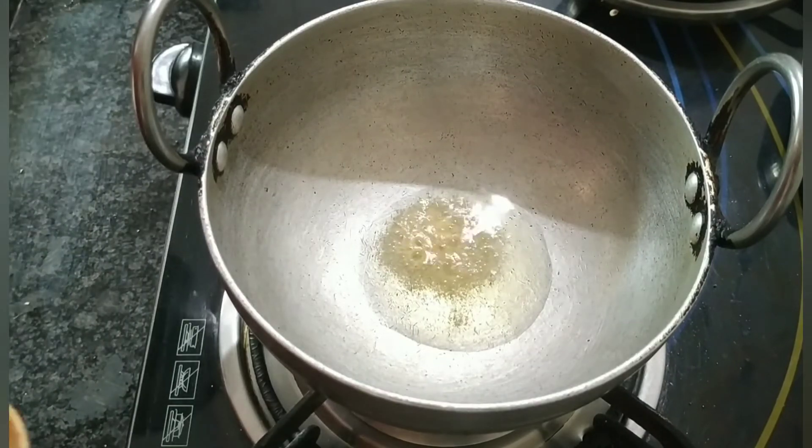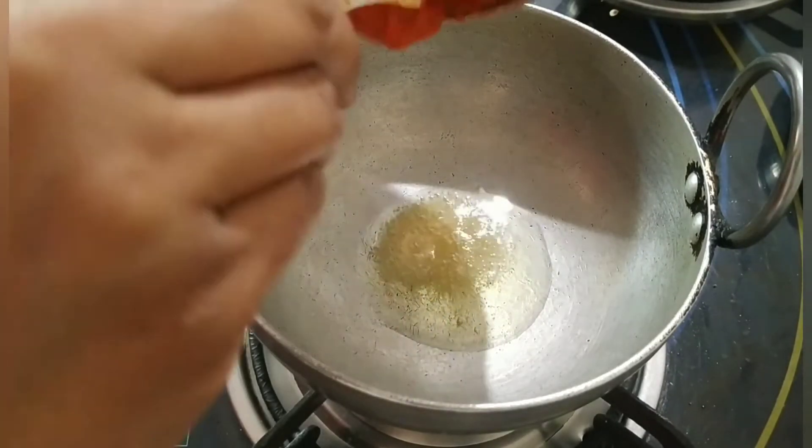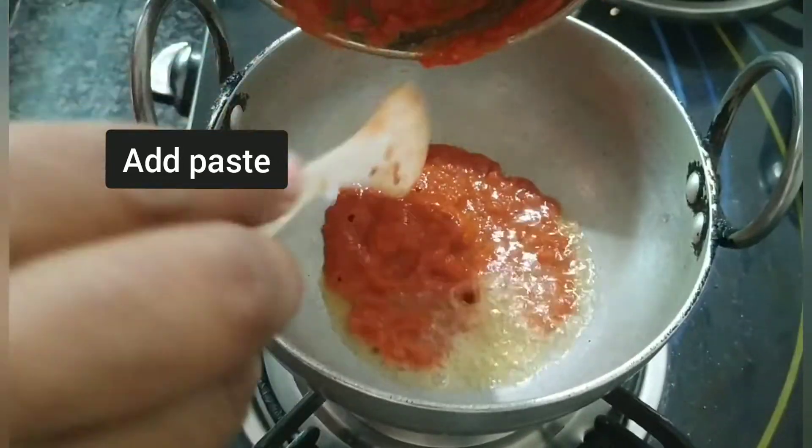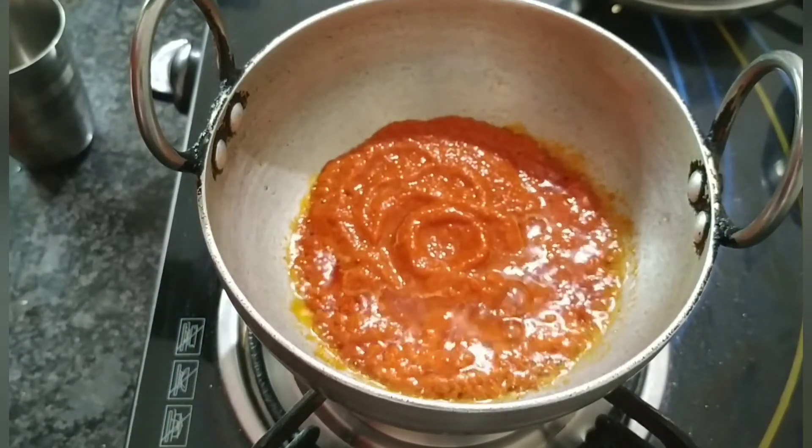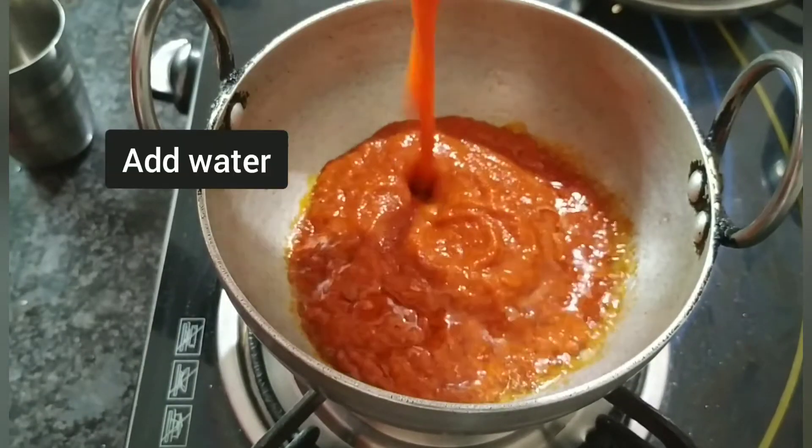Ab usmen jo humne paste banayi thi wo add karungi. Ab yah thoda thick hai, toh uske liye maine thoda pani add karungi.